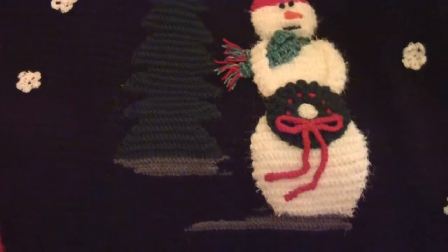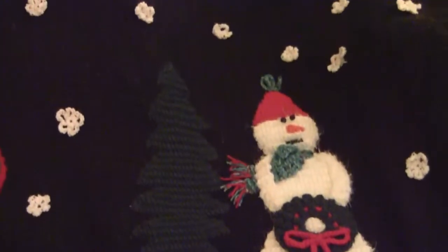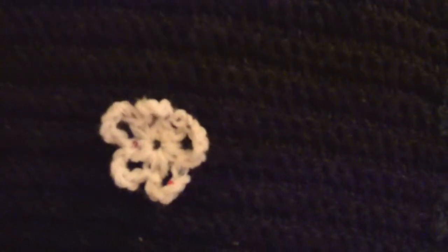I just finished the afghan I made for Kathleen since she does snowmen as her theme. Starting at the top with the red and blue border and all the little snowflakes — the little snowflakes I wove in little sequin sparkles.